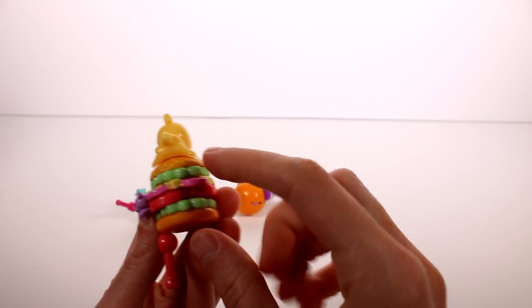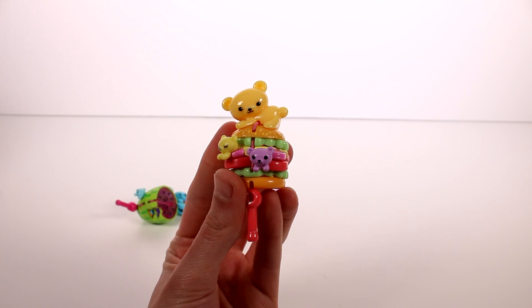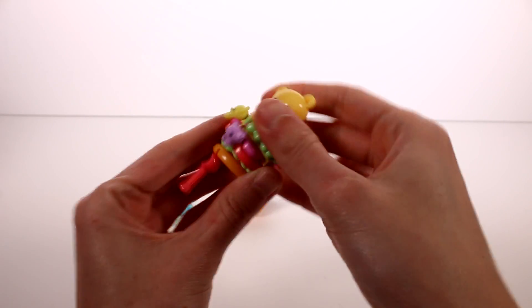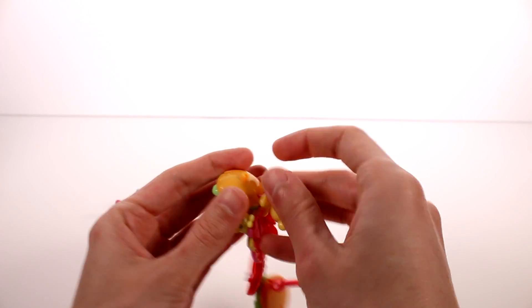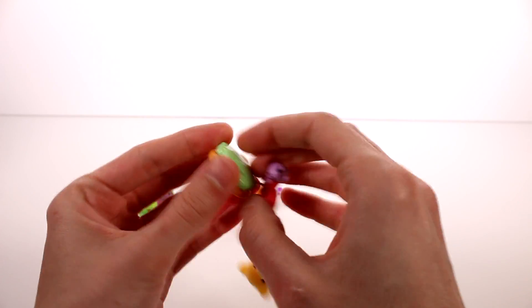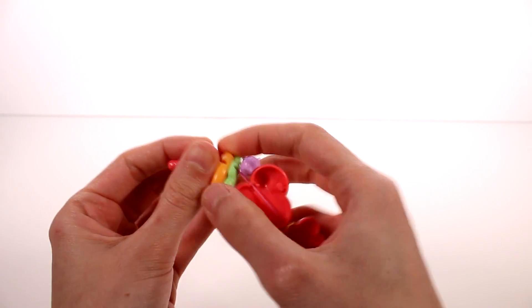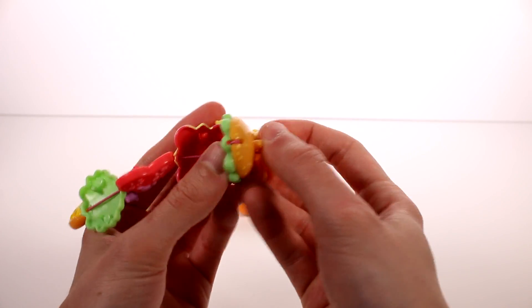The last one we have is the burger. It seems like it's going to work the same - I think they might all pretty much work the same. Let's go ahead and get this open. I thought this would be my favorite because of all the fun different ingredients, and we have lots of bears hanging out everywhere. Let's take it apart - I'm actually curious to see what it looks like on the inside. Let's see what's between this bun and lettuce.